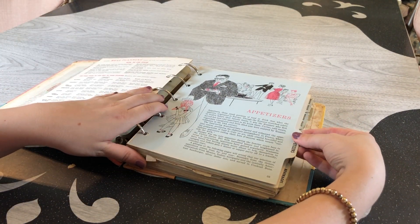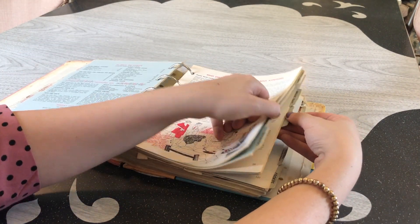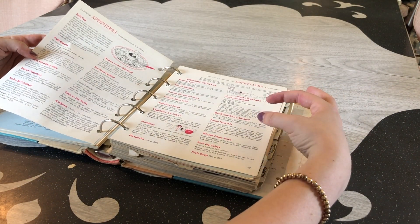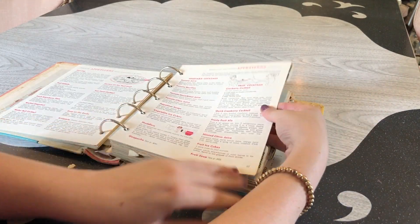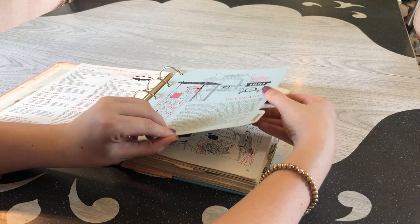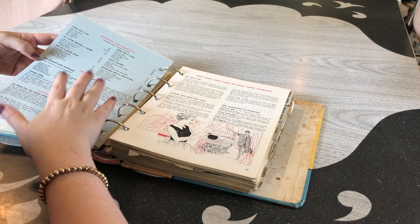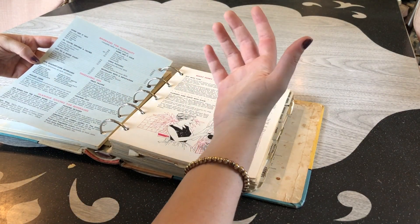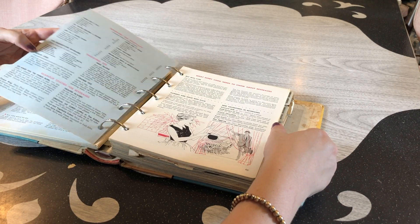We have the appetizers section here — what every cook needs to know about appetizers. The recipes are kind of short versions, just little clip bits of information, so it's nice — straight to the point, very handy. Betty Crocker knew we didn't have much time to cook, right? We also have beverages — beverages for hospitality, time-saving tips. There's a fruit frappe here, which I feel like is a new thing but I guess they've always been around. Mulled cider — that's always good. And glamour touches for beverages.